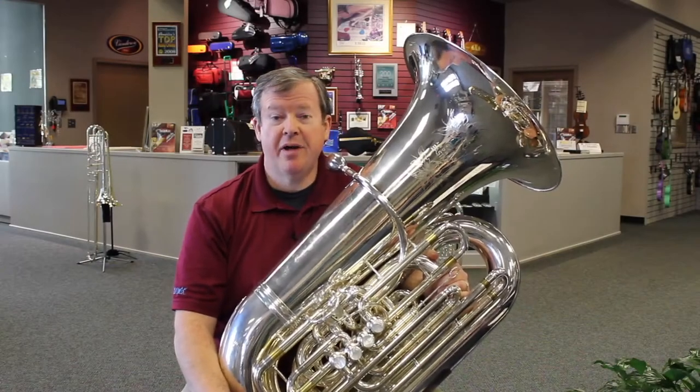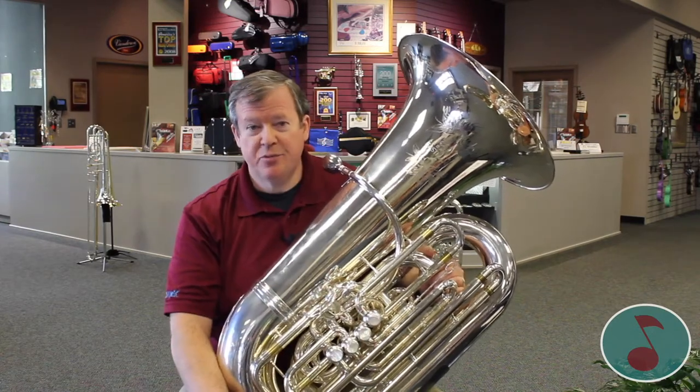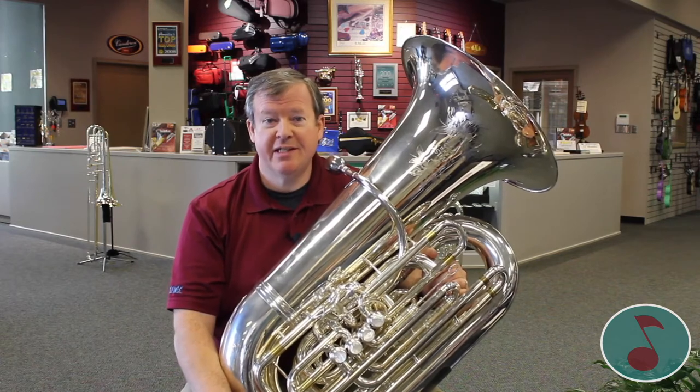Hello, I'm Mike and I'm here to talk to you about the tuba. The tuba is a large brass instrument in the brass family of instruments, and it provides the bass for the band. We need lots of tubas and it's a lot of fun.